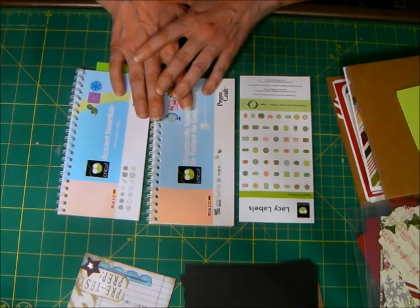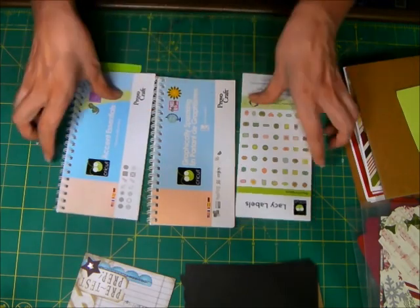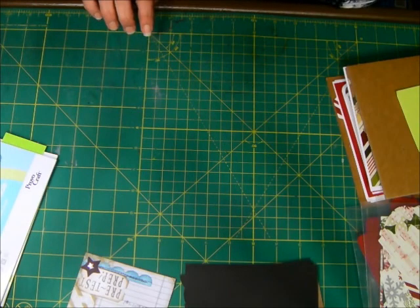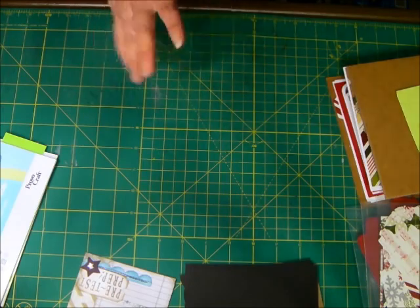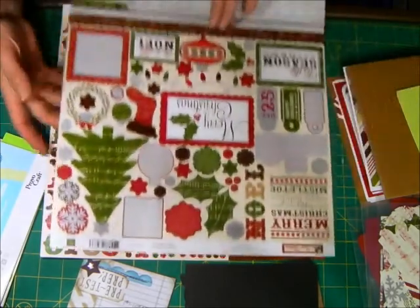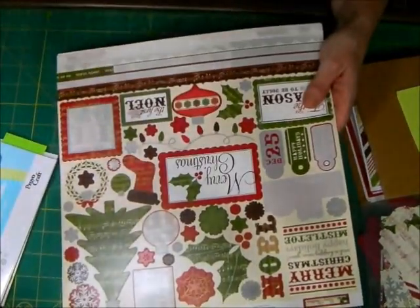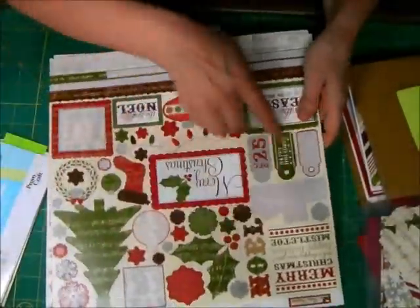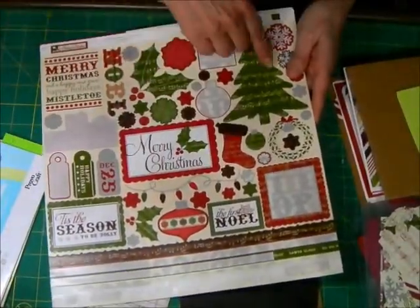I'm sure others have come to the same conclusion, but I wanted to share how I do it. Obviously we have tons and tons of cartridges. If you've ever purchased a set of paper where you get the whole set — the patterned paper, maybe some cardstock — you will also generally get some sticker sheets or some die cut sheets. It may look like this; the bottom one is letters, but this is the one I want to show you, where you have all these different cuts that you can use.